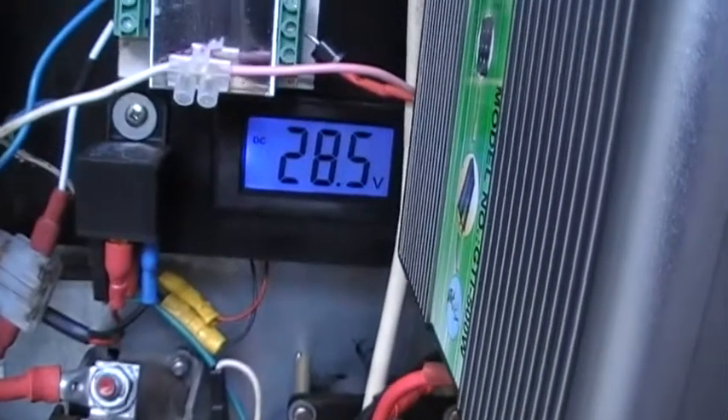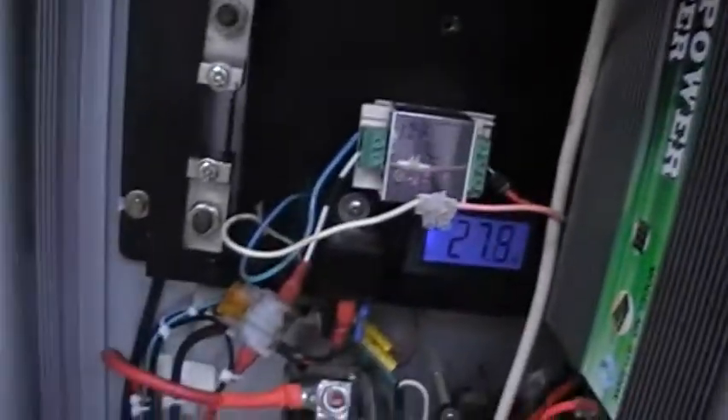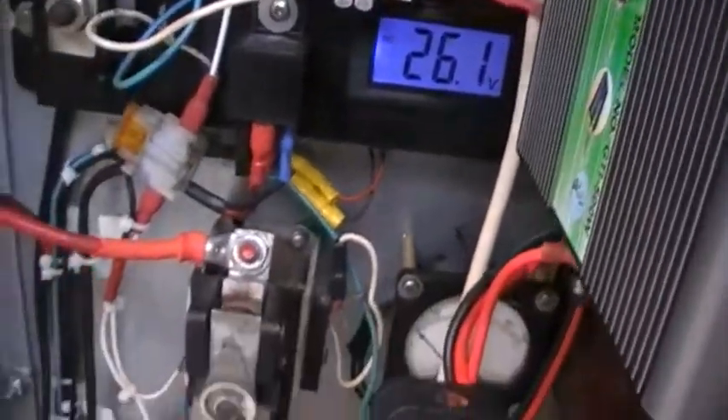Battery voltage is 28. This is dumping into a rough good battery system. I use an off-grid inverter, 1500W, for emergency, and I'm also dumping into a grid-tie system which is 500W. That's only taking my excess energy away from the battery system.